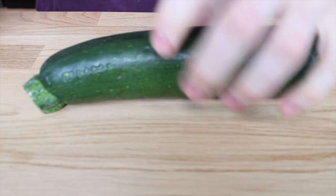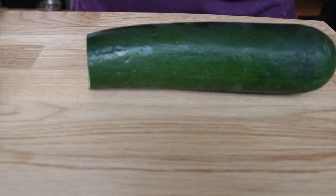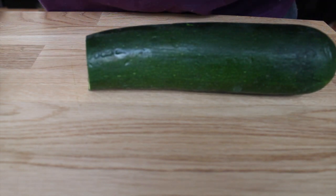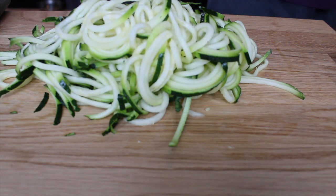Hi guys. First thing you want to do is cut the end of the courgette off, then take it over to your spiralizer. If you don't know what a spiralizer is, it's a machine that allows you to cut it into different sizes and shapes, like what's on the screen now.